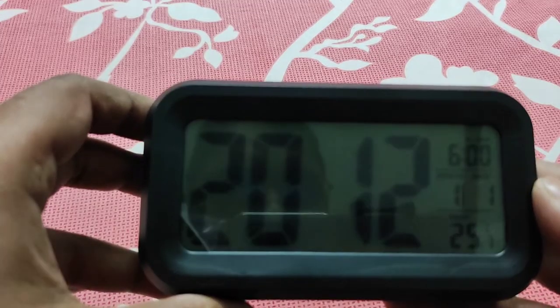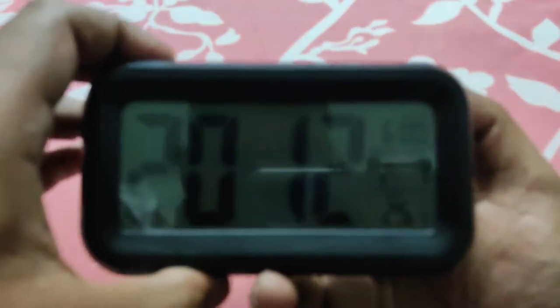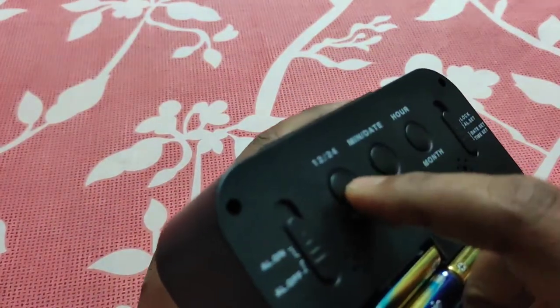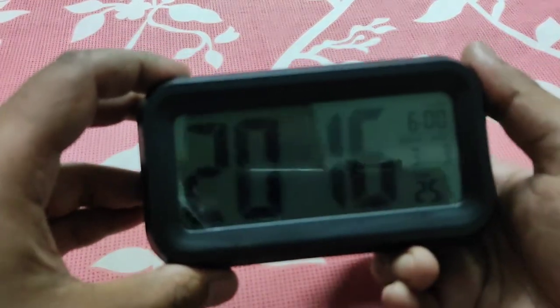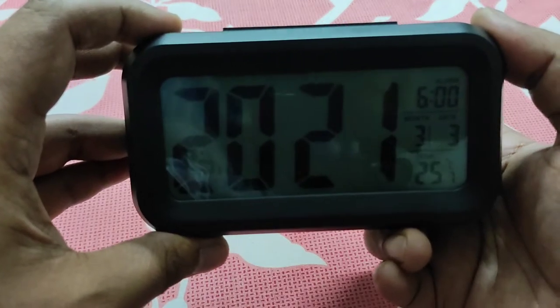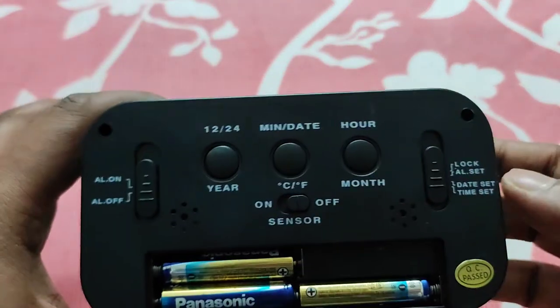If you want to change the date, you have to press the lock key button in the middle one. Now you can change the date — you have to press the hour or date button to set the year. When I purchased this it was 2021 — actually no, it was 2022, so I set it to 2022.